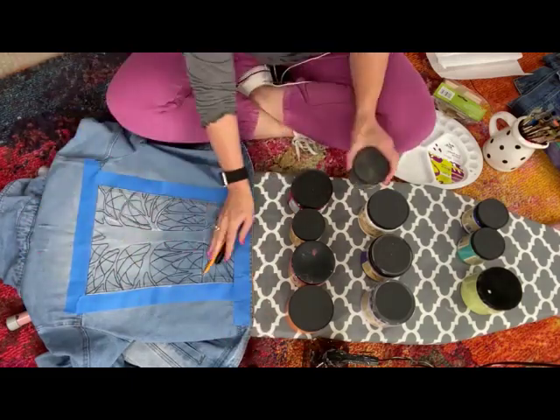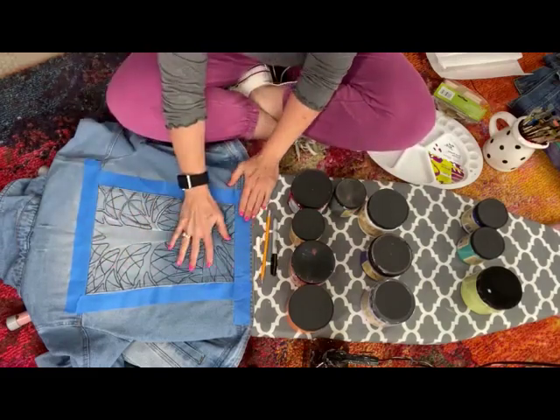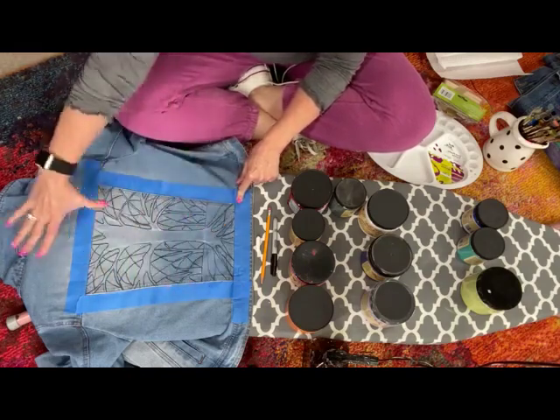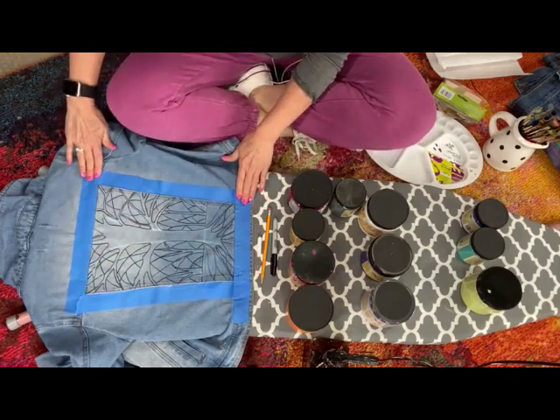It's keeping my jacket nice and flat and I really like that. I don't always tape off my jackets but I really did want this to stay in this section, so I went ahead and used painters tape and I've taped it out. I'm going to paint my tree first.